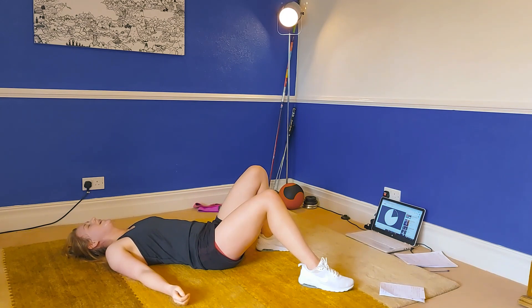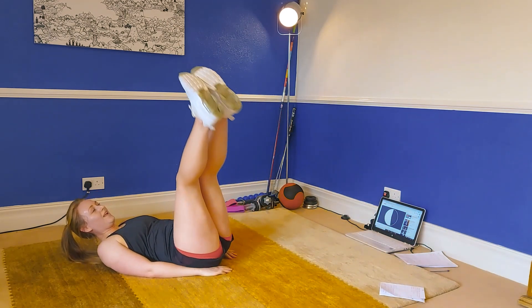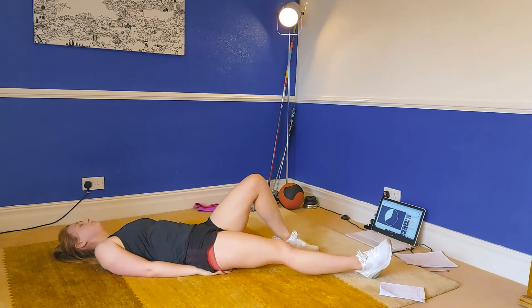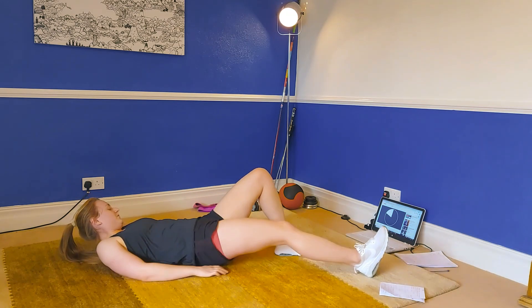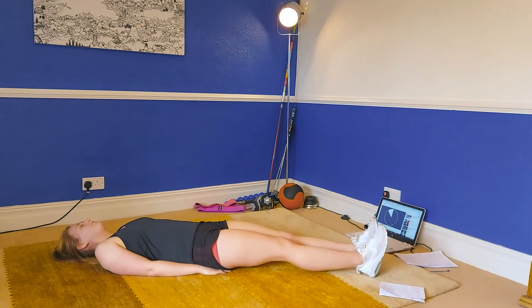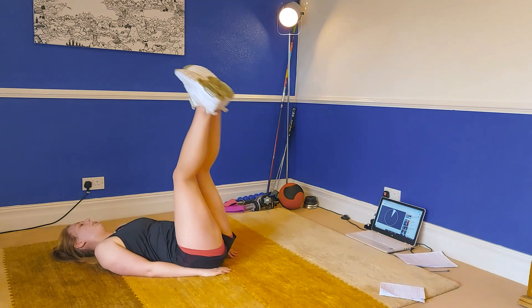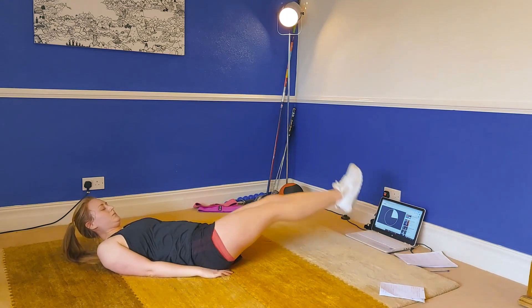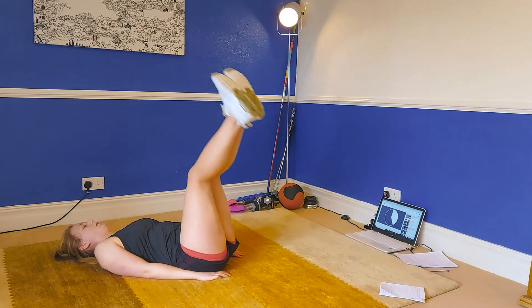Have a nice lie down. This next lot of five exercises is absolutely brutal — honestly, if you look at my face, don't, it'll put you off. We're starting off with those leg raise circles going clockwise. Come on, stick with me for the last five. Let's go — clockwise circles, low and controlled, nice and big movement. Get those feet as close to the ground as you can.